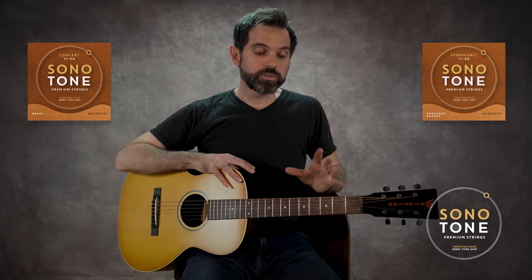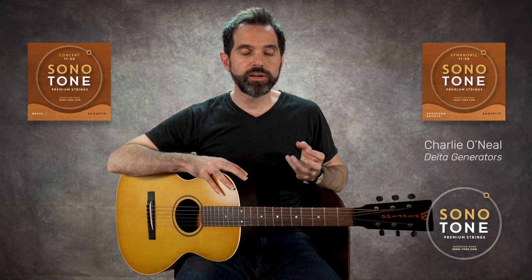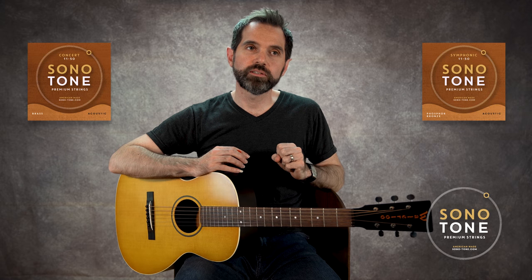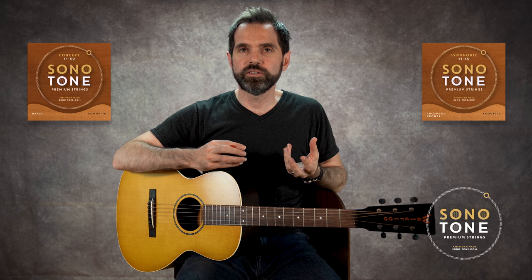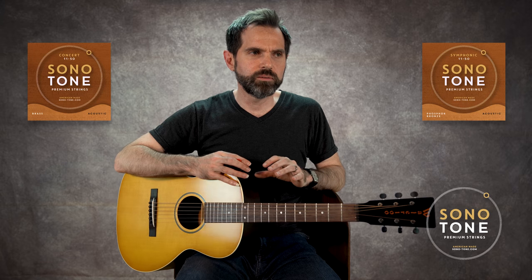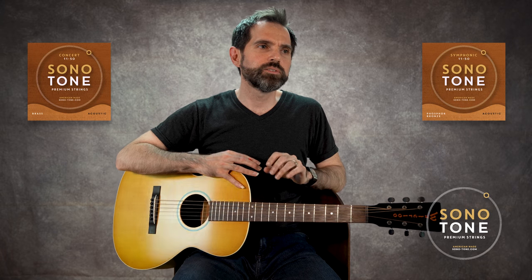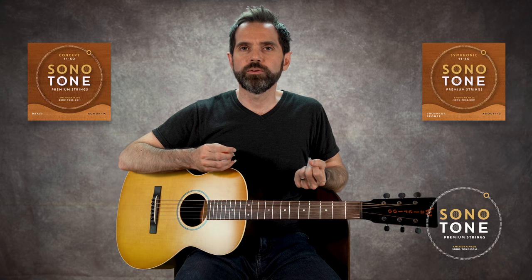These strings are so warm and balanced. They feel so wonderful, and the main thing for me is the warmth and the balance. A lot of strings might be a little too bright. They might be very uneven — often in a lot of sets of strings. They might sound pretty good on the low, but not so great on the high, and vice versa. And these are just so balanced all the way around. Warmth is the other thing.